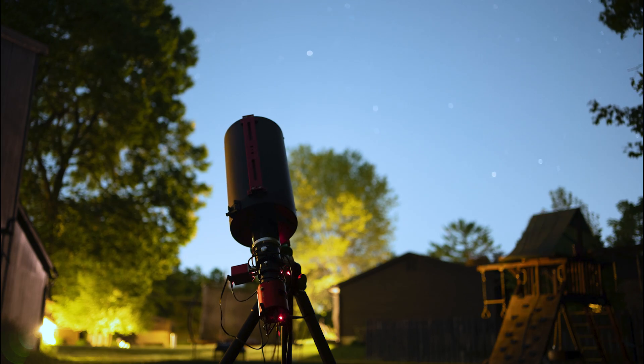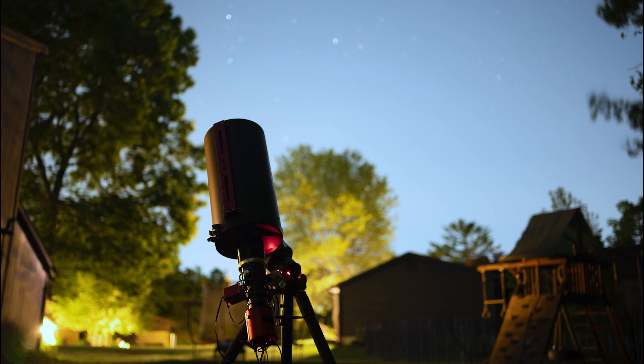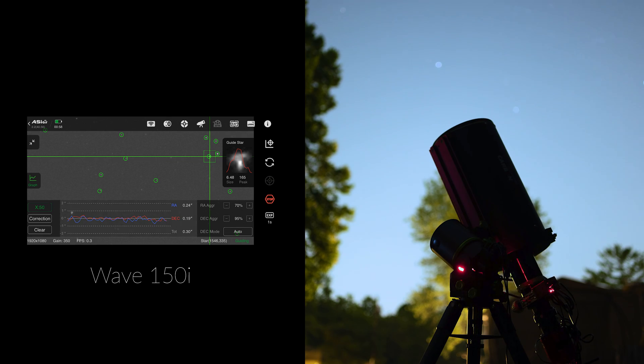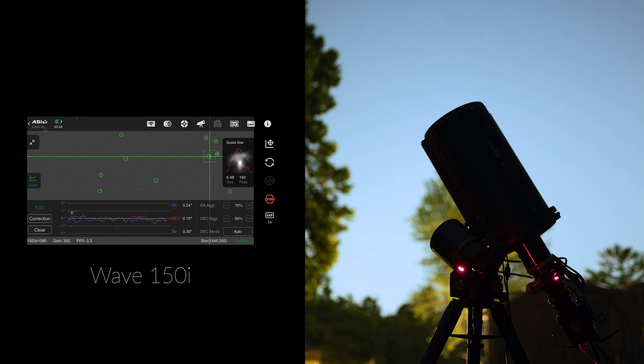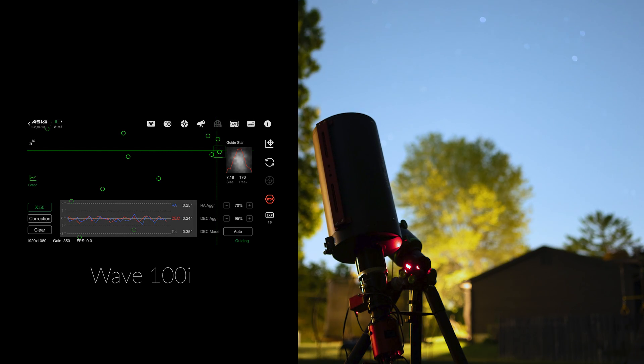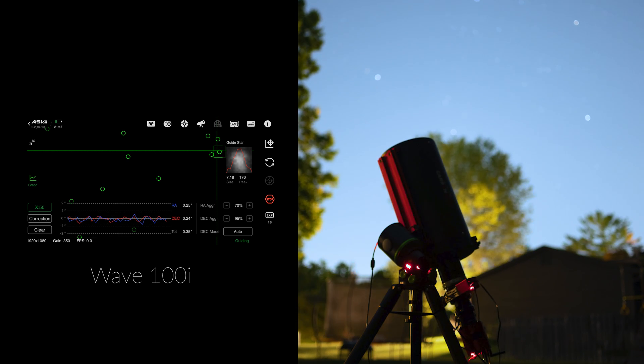Now, let's talk about performance. We were able to spend several nights using both the 100i and the 150i. Both mounts, without counterweights, were guiding at a consistent RMS error of 0.35 to 0.45 arc seconds, and on some occasions all the way down to 0.25 arc seconds — and this is at 1625mm focal length. This has been the most consistent of the strainwave mounts we have put to the test here at Highpoint, which is not surprising given Skywatcher's experience in developing highly reliable and consistent mounts.